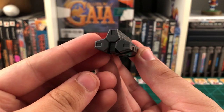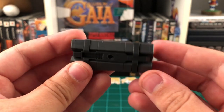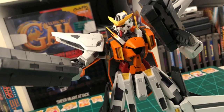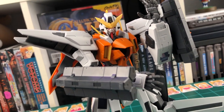Up next, we have the GN hand missiles, and we get two of these. There's no moving parts or any functionality to these, but they do have the same exact connection points as the SMG, so they can be held in all the same ways. Put the two modular handles in the bottom, and this is what the Kyrios will look like while holding the GN hand missiles. And here's what it will look like with the GN hand missiles mounted on the sides of the arms.